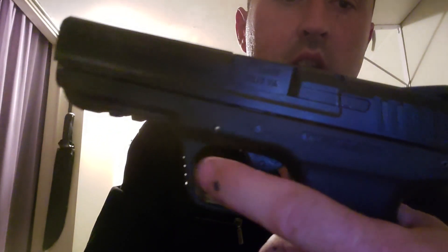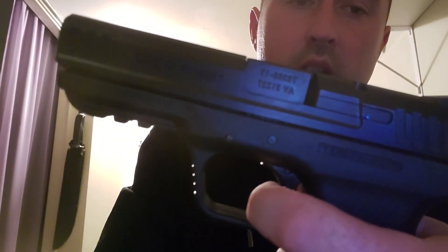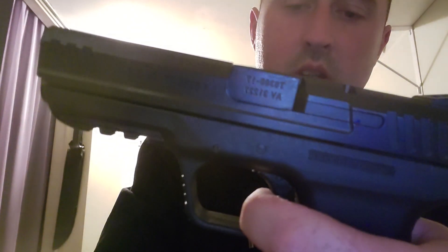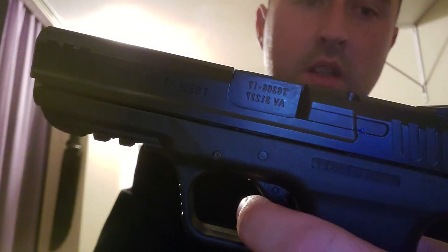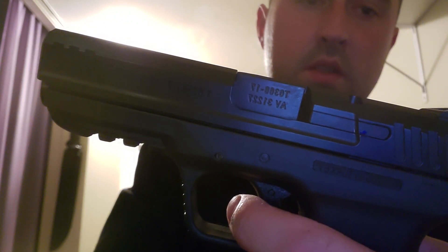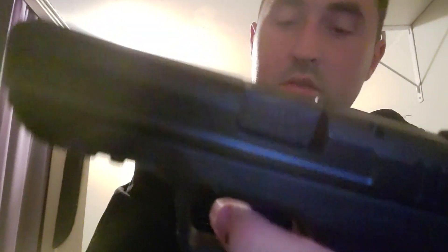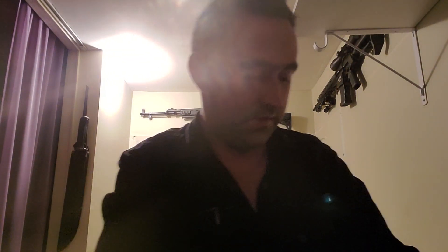You've got a lot of play in the trigger, then it stops, and then it's a really hard trigger pull. And it doesn't reset until you bring it right back out. I guess that's there for safety — that's probably the only thing it's good for.